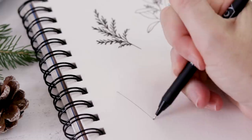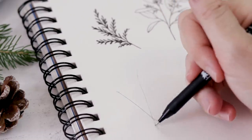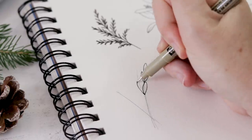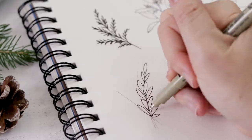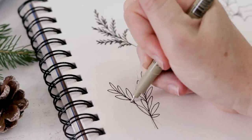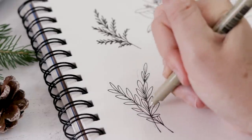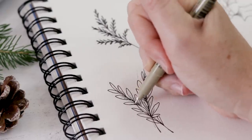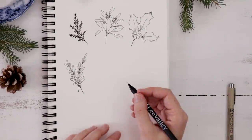Next we're going to draw boxwood — I love boxwood. It's used in wreaths here in Canada quite often; it's a hardy leafy green with a beautiful color. I start by drawing two stems — though you could do one or three. Then I do these thin pointed oval-shaped leaves all along the length of the stem. I like to draw leaves going over top of the stem so it doesn't look too perfect or too cartoony — I want it to look like a real plant. I add just a bit of line shading, but boxwood is pretty simple: lots of leaves along a stem.